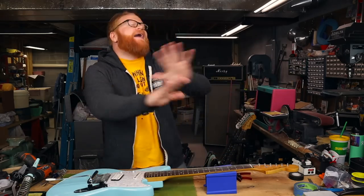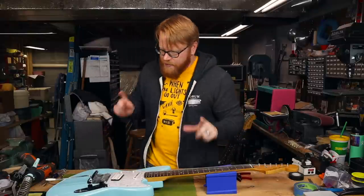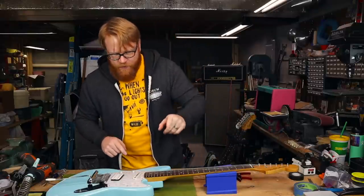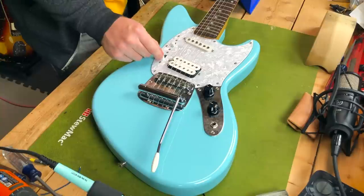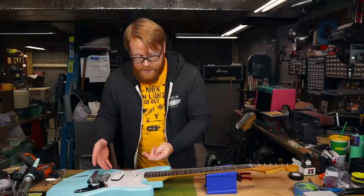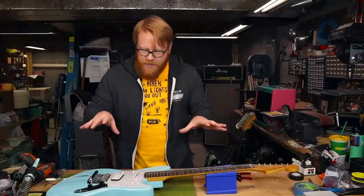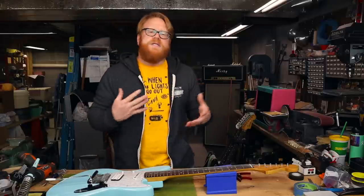Let's talk about this Jag Stang and repairs because this thing needs some work. As I mentioned before, there are some electronics issues, although not nearly as bad as I was told. Tony told me that the pickup switch for the bridge pickup didn't work, and it absolutely does — but it is intermittent. So I'm going to have to clean that out, maybe do some soldering. We'll see when we get in there.